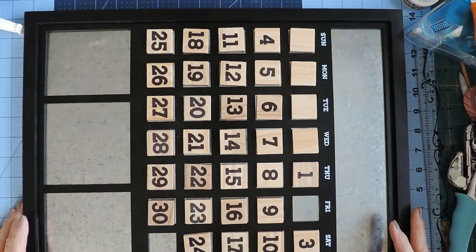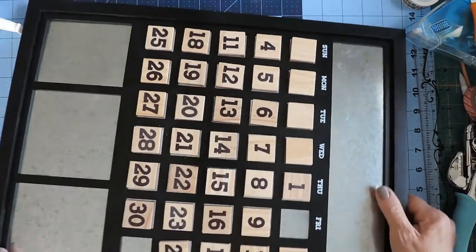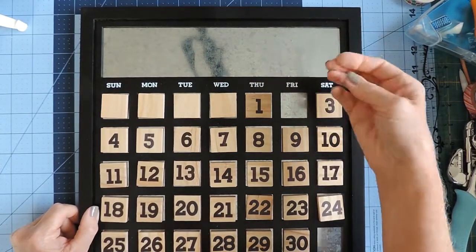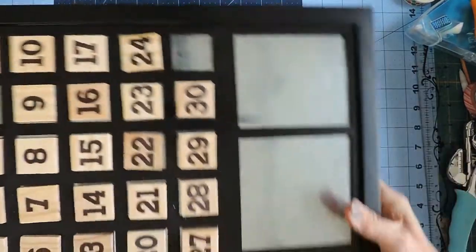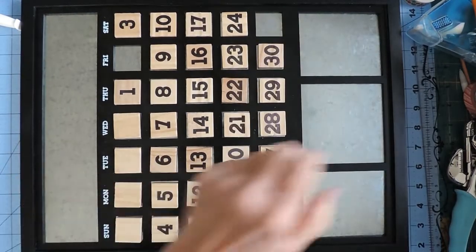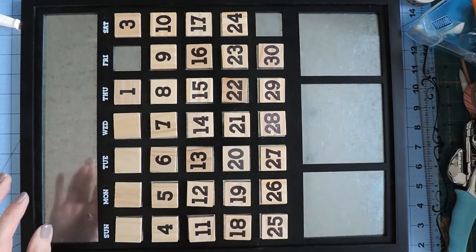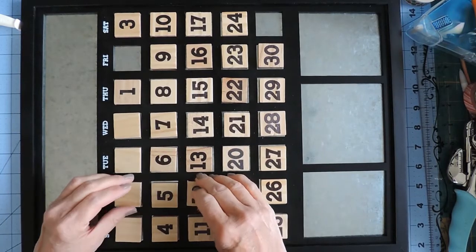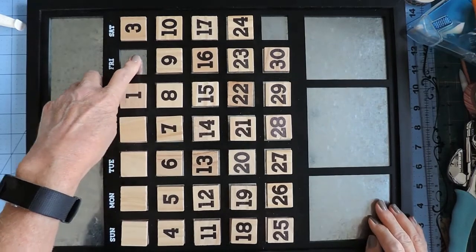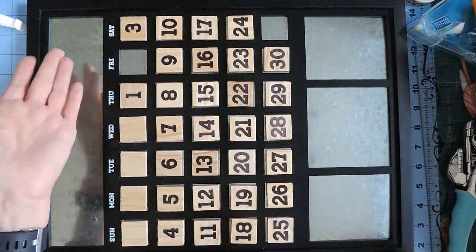Hi, this is Julie with Three Sisters Sundries. I'm back today with a new Foundations Decor project — their new calendar. For each month there is a set that has the month and three pictures down at the bottom. When you get a calendar it comes with all of the numbers. I've taken out a couple because I'm going to switch out. This is for the month of October. My daughter's birthday is on the 2nd so I'm going to be doing a birthday tile, and then I'm going to be doing a little spider for Halloween. So let's get started.